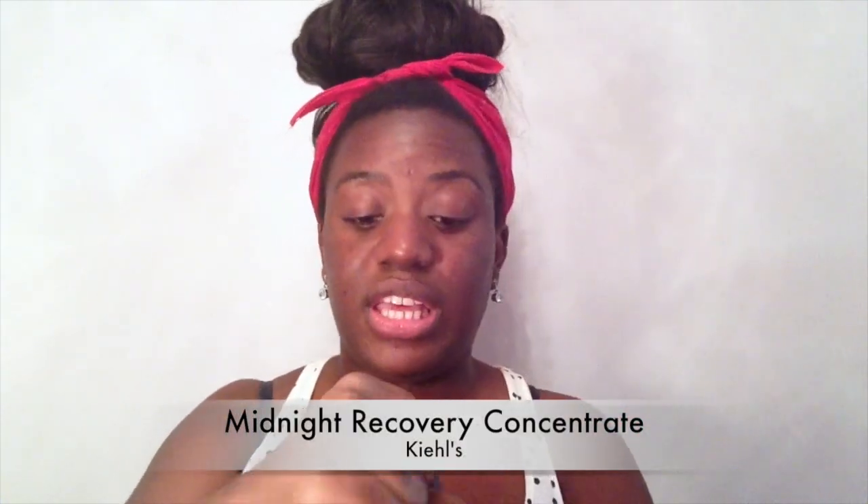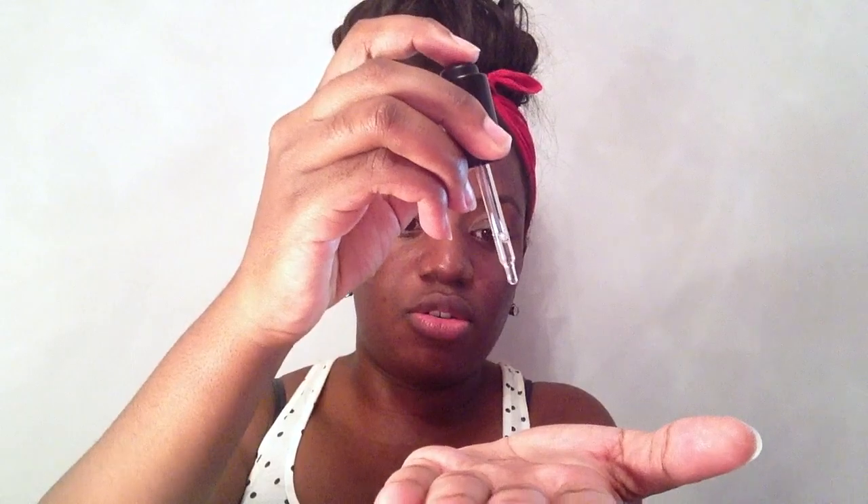Ya por último, cuando hago rutinas nocturnas como es el caso de hoy, me encanta este producto que ya os enseñé en algún vídeo: el Midnight Recovery Concentrate de Kiehl's. Va perfecto — te pones tan solo unas gotitas con este dispensador de cuentagotas, solo tres gotitas, lo extendemos con las manos y a toquecitos me lo aplico por toda la cara y escote. La verdad es que amaneces con una piel nueva, súper luminosa, equilibrada. Me encanta este producto, huele genial y va perfecto para la piel. Masajeamos hasta que se absorba bien.